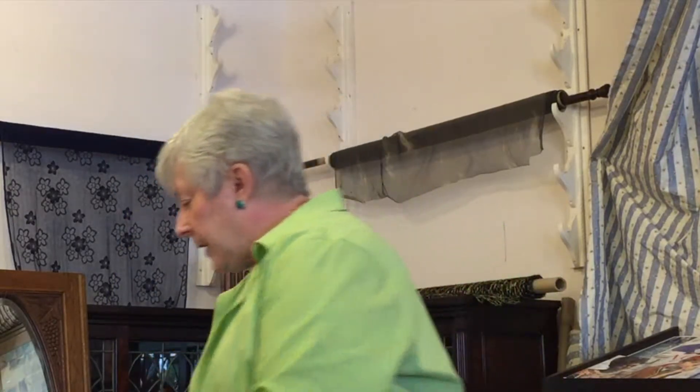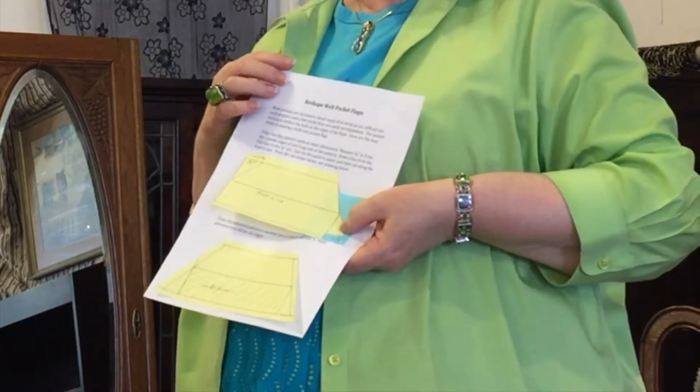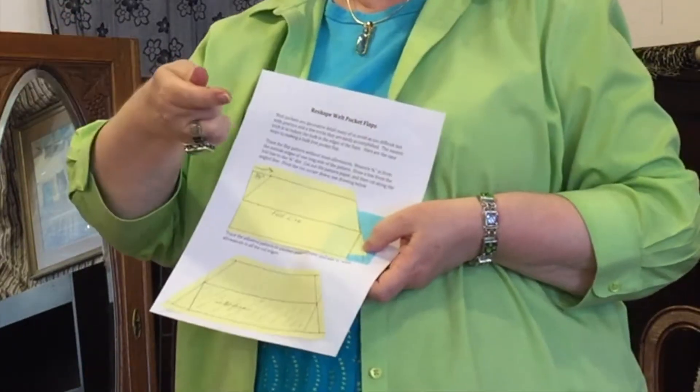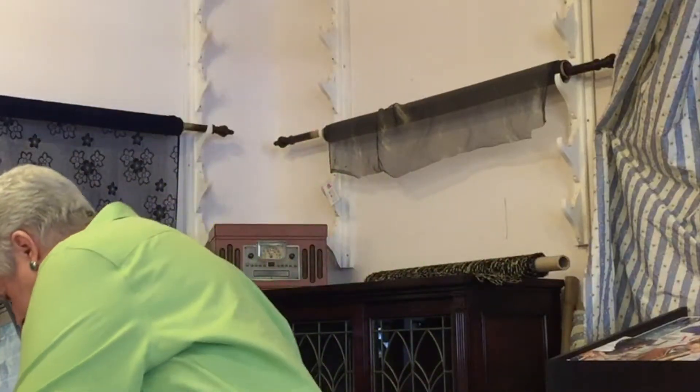You then take the piece of paper, cut it off, and pivot it down so you get the idea of how to add it to the bottom edge. Or you can just take three-quarters of an inch out to the side and connect the fold line to that line. What it does in essence is move the bulk from the edge of the pocket at an angle, like you would do if you were mitering a corner.